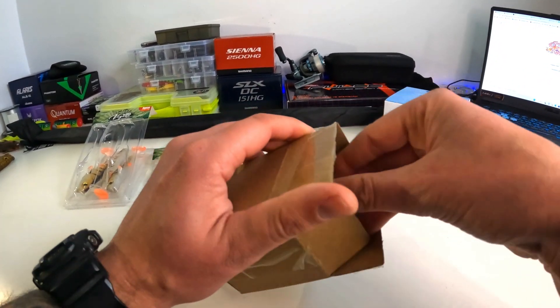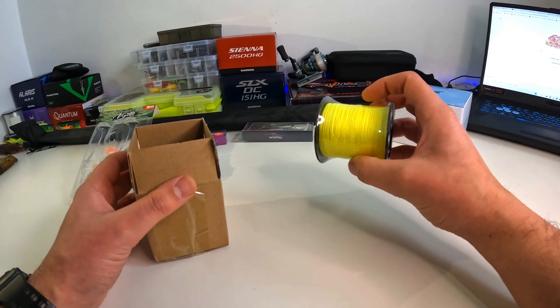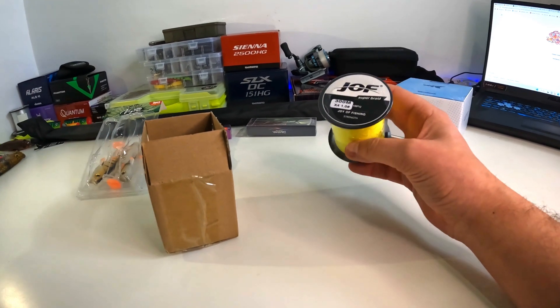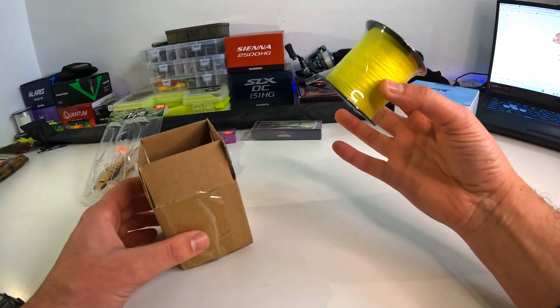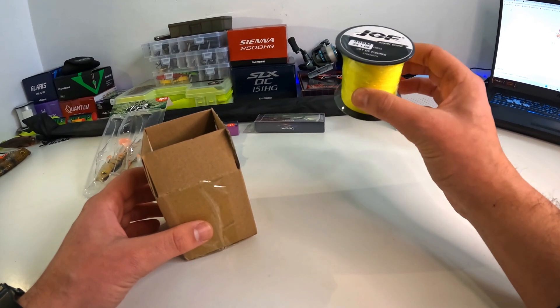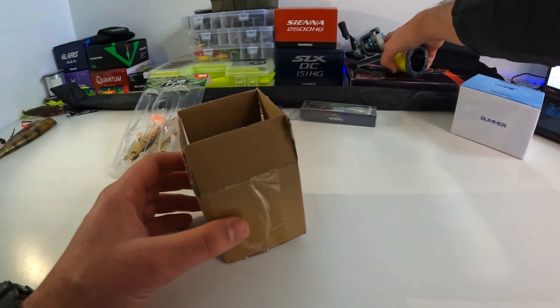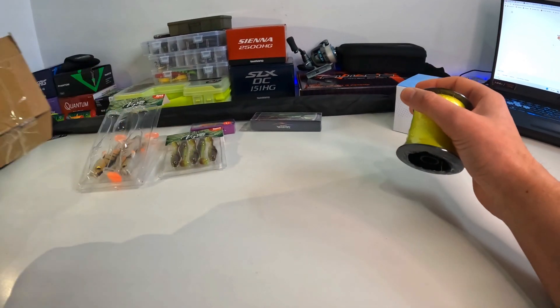This is just a backup line — a four-strand braid. I don't use four-strand because it's rougher than eight-strand; eight-strand is way smoother. But this was about two pounds for 300 meters, so it's perfect as a backing for my Okuma Laris, which has a 4000 spool.